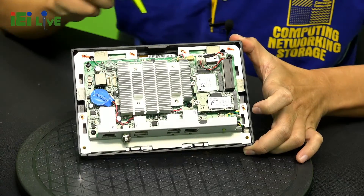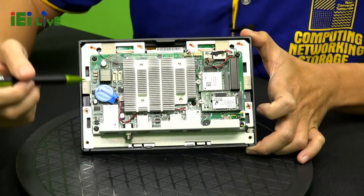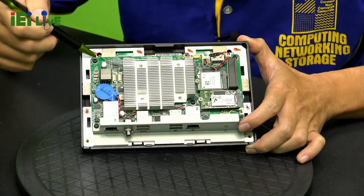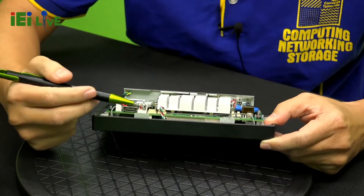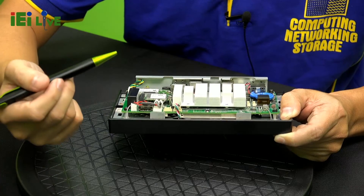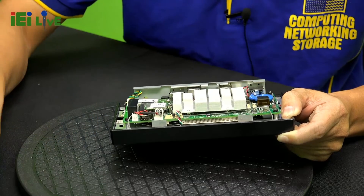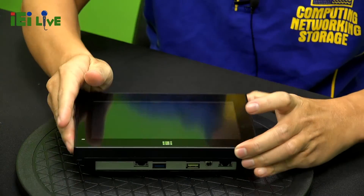It has a very compact design inside. There is an M.2 key for the Wi-Fi module, an M.2 key for storage, and the PoE with DC power design. The Wi-Fi antenna is integrated internally. It is a very compact 7-inch panel PC. We also designed it with a socketed SO-DIMM DDR3 board, so customers can upgrade memory. A socketed SO-DIMM board is much more customer-friendly than soldering memory on-board.